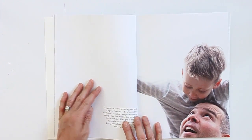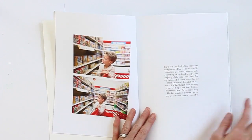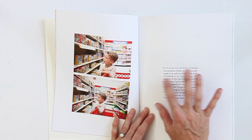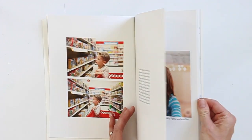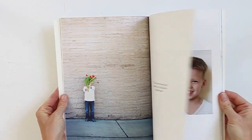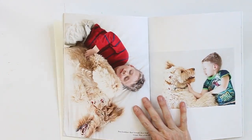I played around with where I placed my text — sometimes over to the right-hand side, sometimes in the middle. This one had two photos and I placed the text right in the middle. This is actually a photo I posted on Instagram, so I just retyped my caption from Instagram onto that photo in the book.